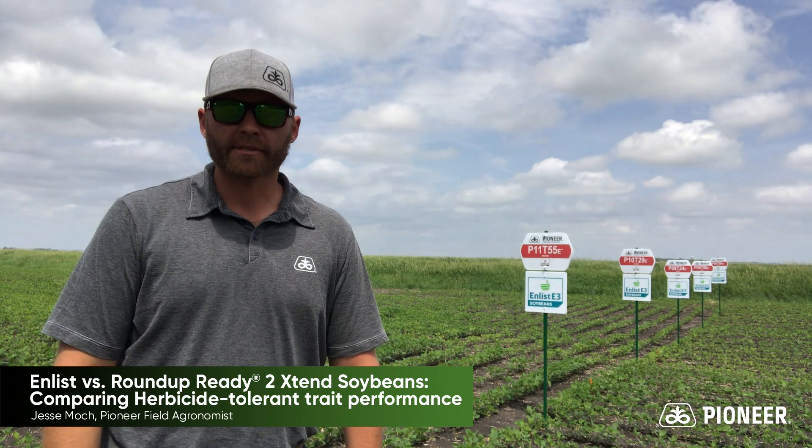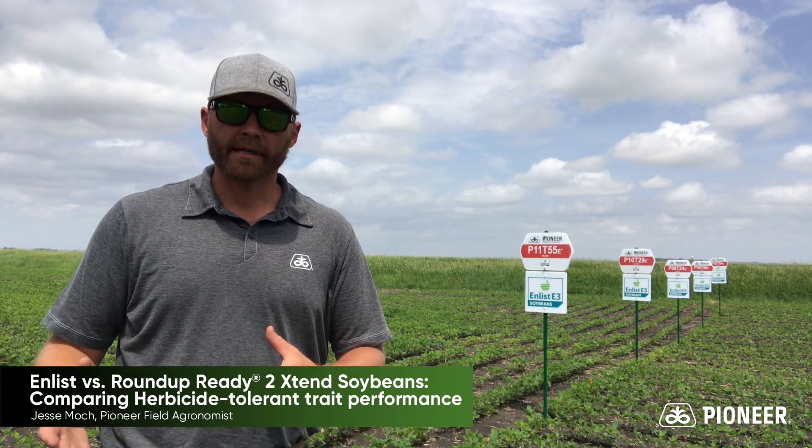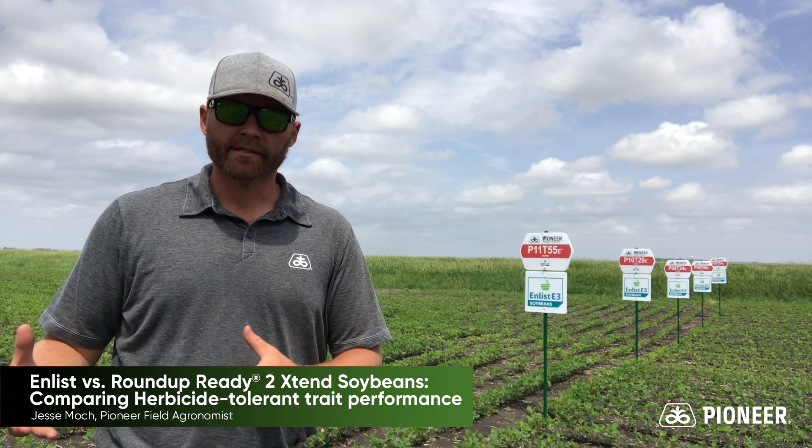But usually the biggest question that comes up is: how does it compare agronomically and yield-wise to the current Xtend varieties that I'm growing?